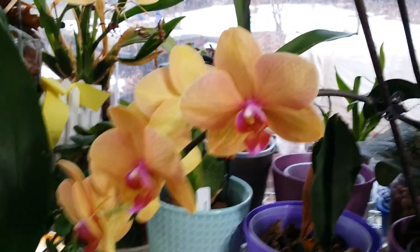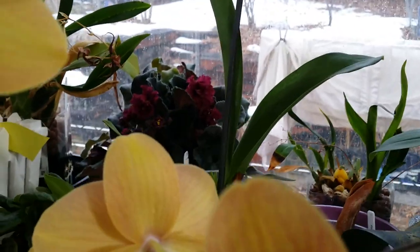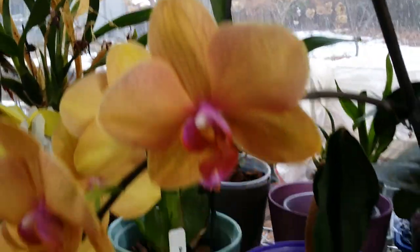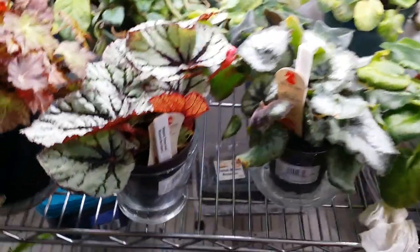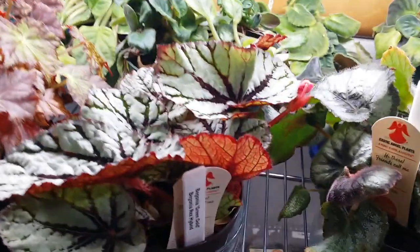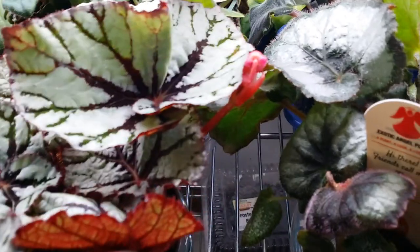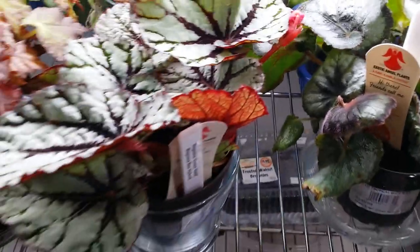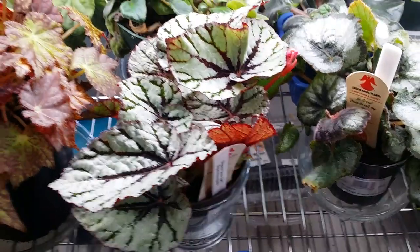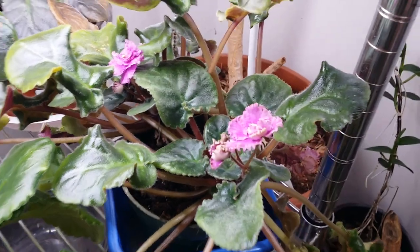In the background over there, my African violet has bloomed again. And down right here — what a surprise — my begonia green gold has a flower on it. Look at those beautiful leaves. And right there, blooming African violets.